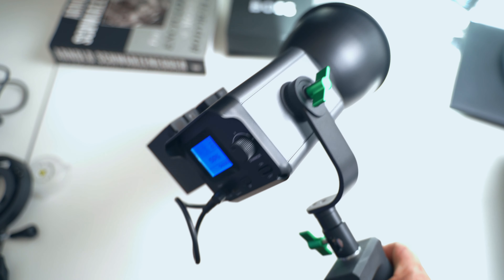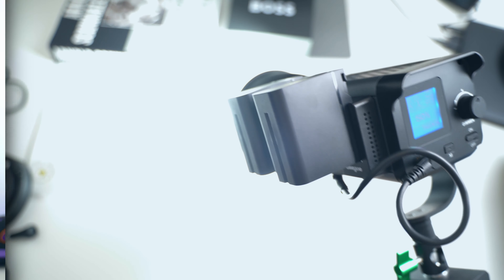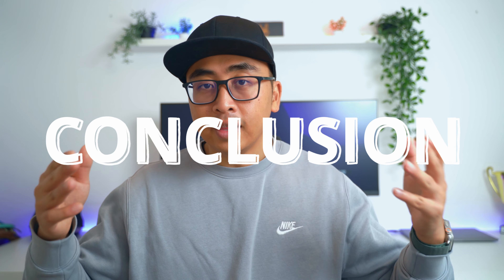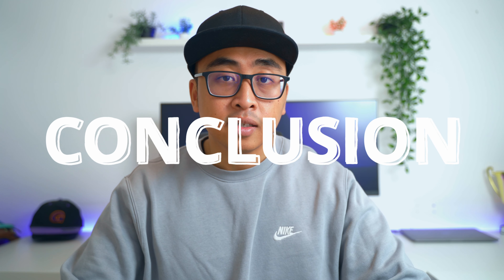So it's down 50%. The overall conclusion about this Weelight Ninja 300 is: yes, I highly recommend it if you want a very portable light that you can use for many different types of situations. Going to an outdoor location where you don't have any power whatsoever — this is definitely helpful. Get yourself a good softbox as well and you're good to go.